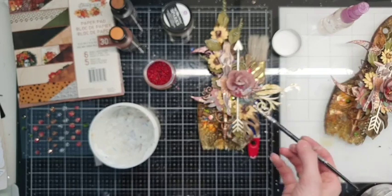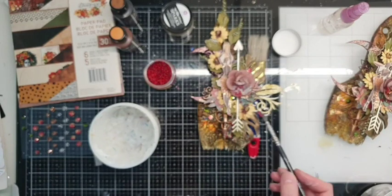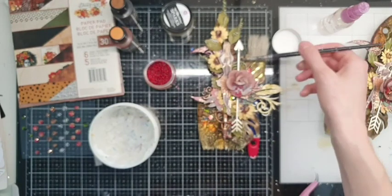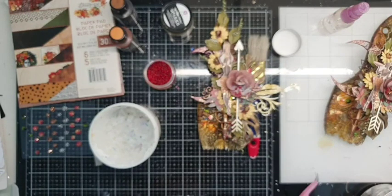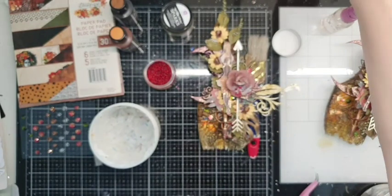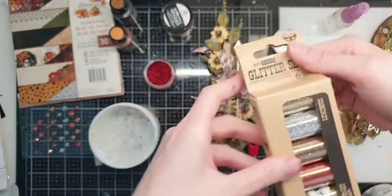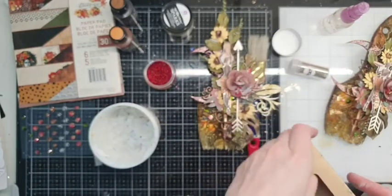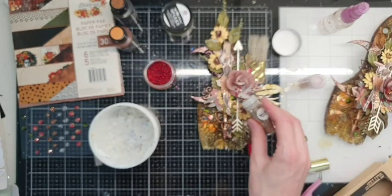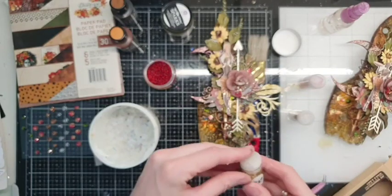Now it's time to add some red accents in a few places. While the soft gloss gel is still sticky, let's add some glitter — I think gold and maybe even bronze will be very nice, and maybe even green. Let's see — just sprinkle like salt and pepper here and there.